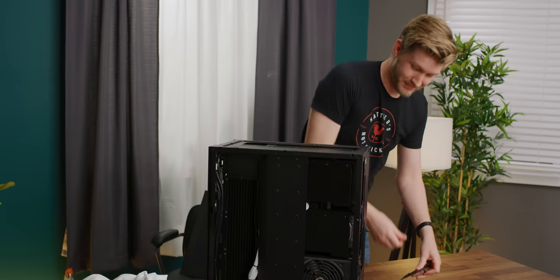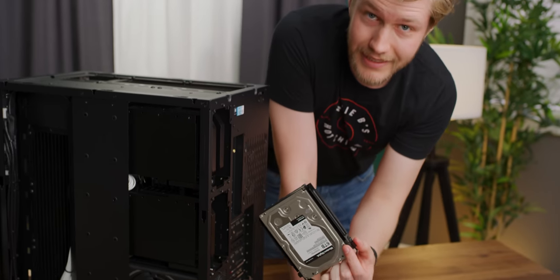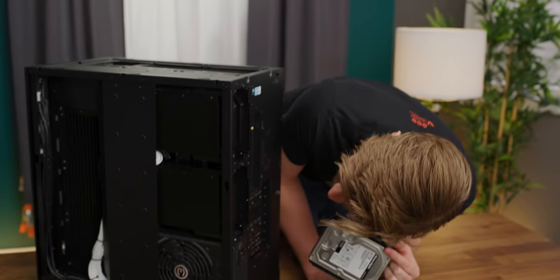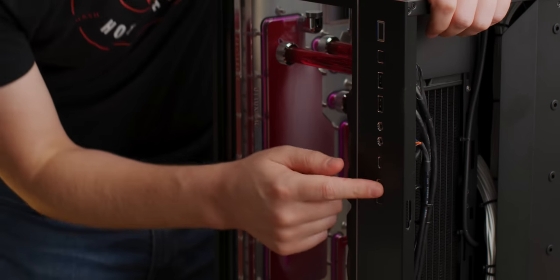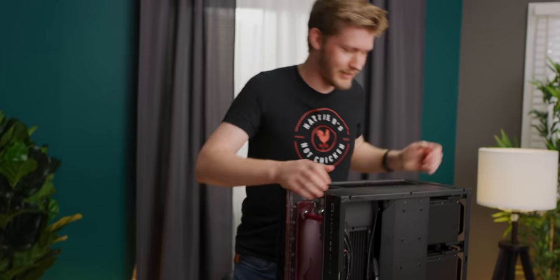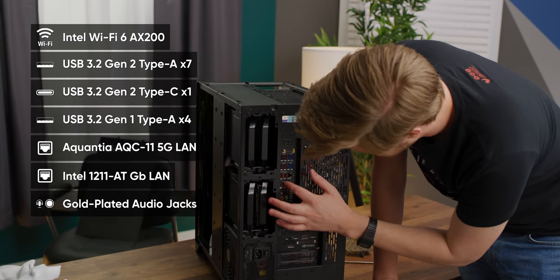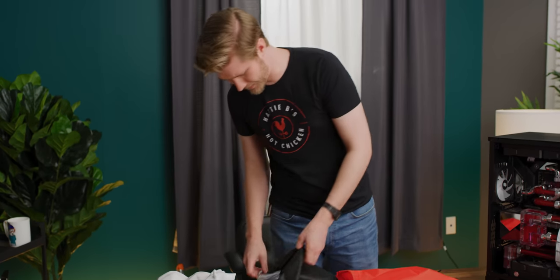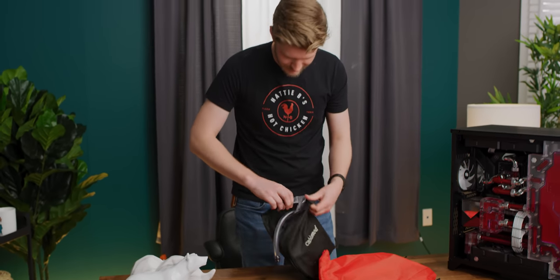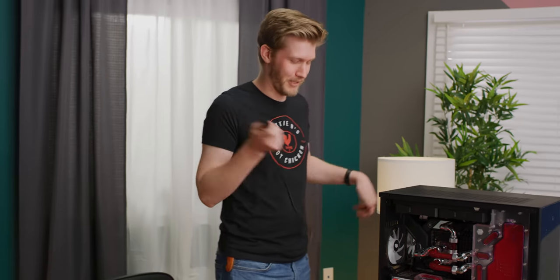We have four hard drive bays here, which seem really easy to access — that's actually really easy hard drive swapping. On the front we have USB Type-C, probably a lighting control button, power, reset, and two USB Type-As. Around the back we've got just heaps of I/O on the motherboard — 11 USB Type-As and a Type-C. There were all those cables and accessories, but I actually don't remember seeing a power cord. There's one here, but that would be kind of annoying if you didn't happen to have one around.